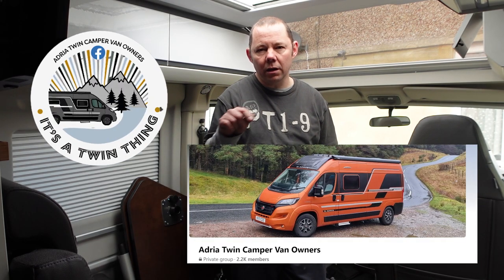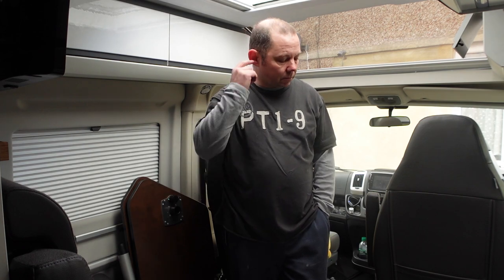Whilst I'm doing this, just a heads-up for anyone who's got an Adria Twin van same as mine - there is a Facebook group out there, I'll show the picture below. It's a great group with a lot of people giving good technical advice and reviews on the vans, modifications, and it's a general social community across quite a few countries. So if you've got one of these Adria Twin vans, it's worth joining that Facebook group.